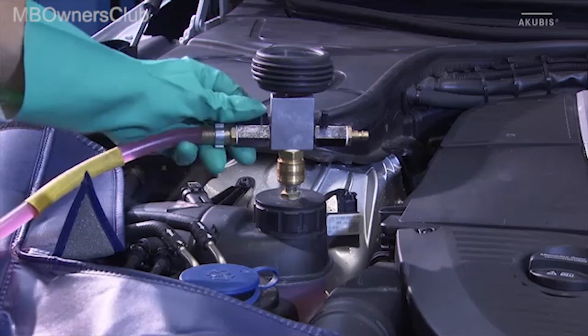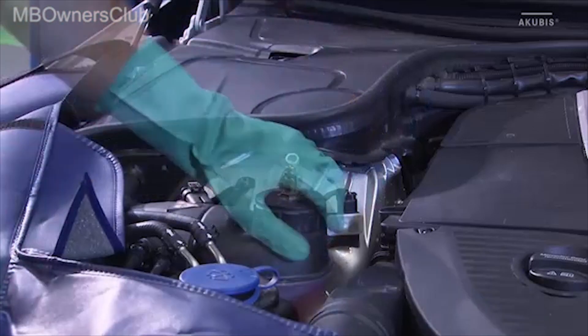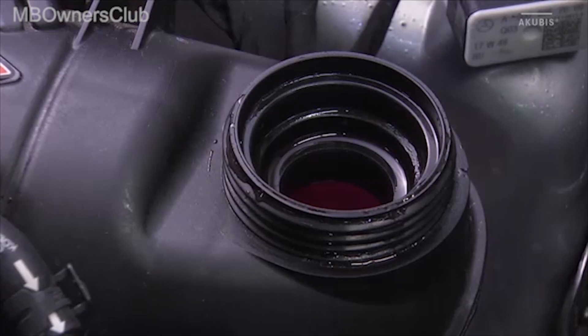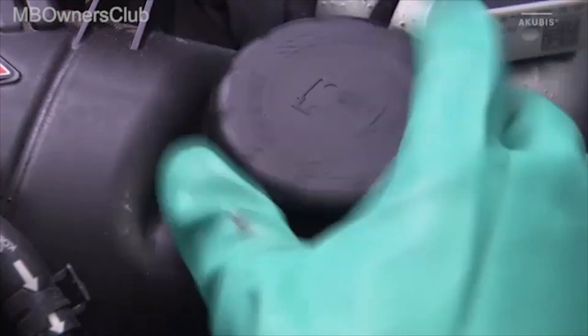Close the inlet valve when no more coolant is sucked in. Then remove the monitoring unit with all connections and the test cap. Set the coolant level in the coolant expansion reservoir correctly. Then screw the cooling system cap back on. This completes your work.